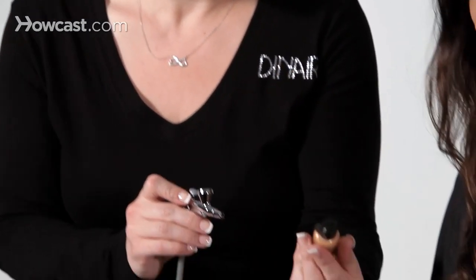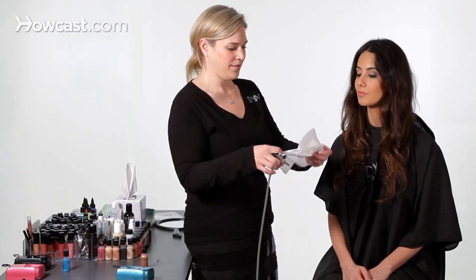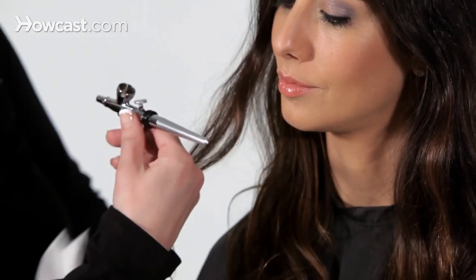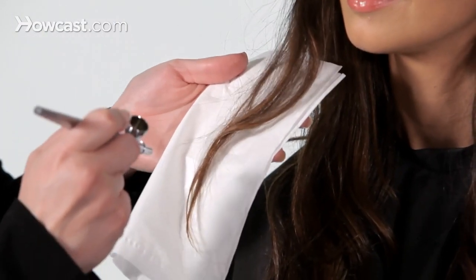Do you see that color? Very pretty. We're using airbrush makeup on the hair, so this airbrush makeup will actually shampoo right out. What we'll do is lift up the hair where we see some of the natural highlight. We're just going to lay it down onto a tissue or towel and lightly spray.